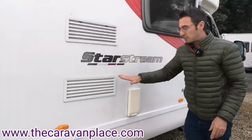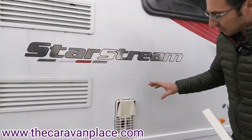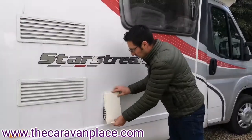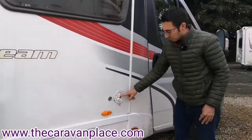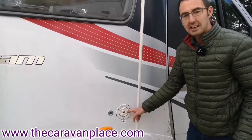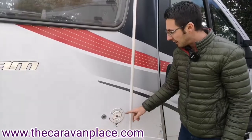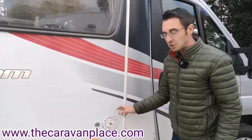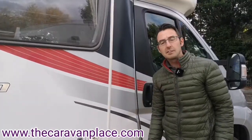We've got our fridge vents - you don't need to do anything with those. Our water heater boiler vent: when we're heating our water we need to remove this vent, it's just a cover for over the winter. Then our water supply - this is where we're going to put our fresh water through a hose pipe and fill this tank up. Just above the door it will tell us how much water we've got in the tank, so as you're filling it up just keep an eye and once it gets to full just turn your hose off and put your cap back on.